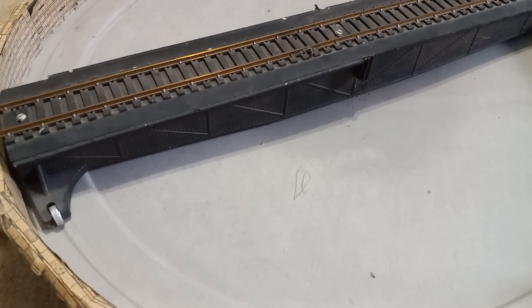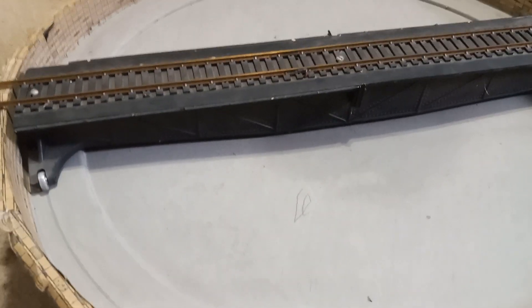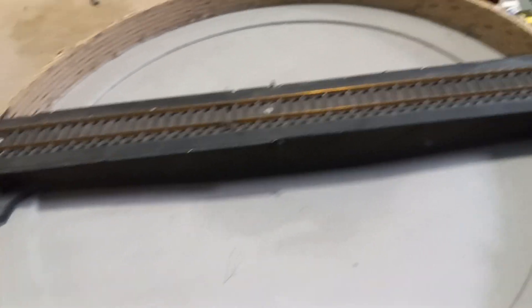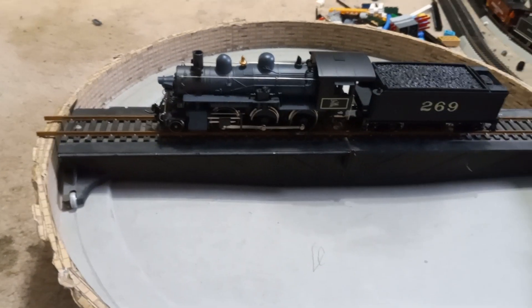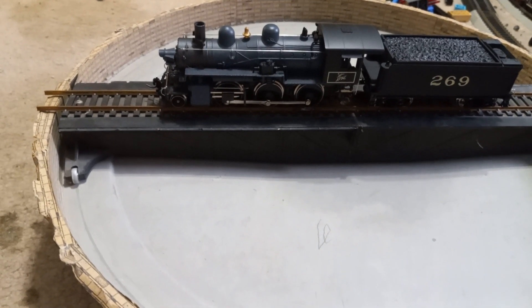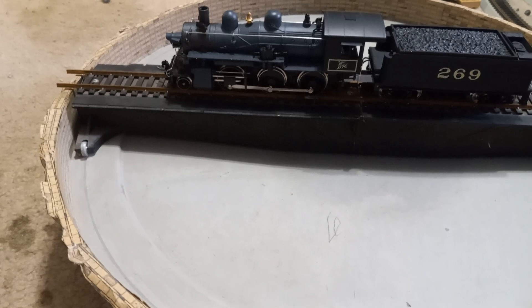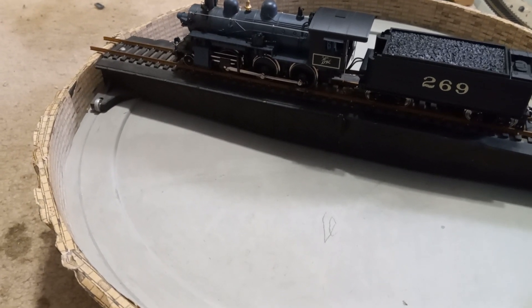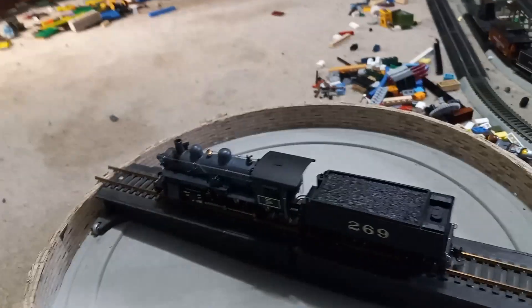So it sounds like this. That's what it sounds like. I'm going to put a car on here to show you what it looks like with something on it. Here's a Delaware and Hudson 2-6-0 Mogul, and here's what it looks like spinning on the turntable. Now I'll get to running the freight cars I bought and you'll get to see a bunch of train footage.